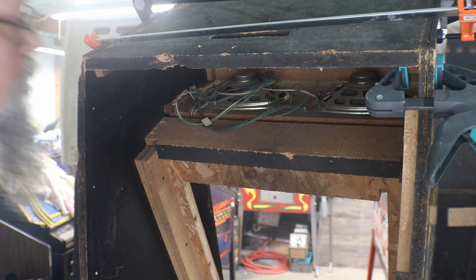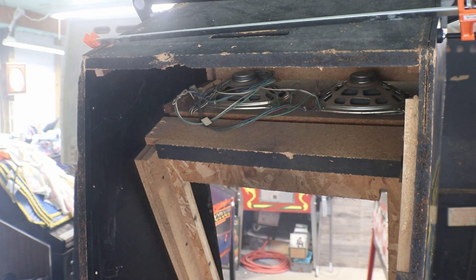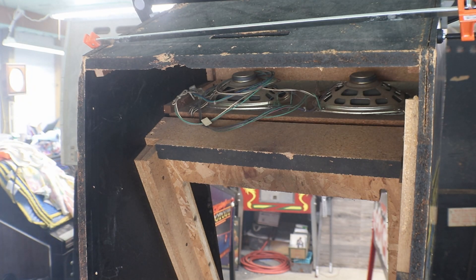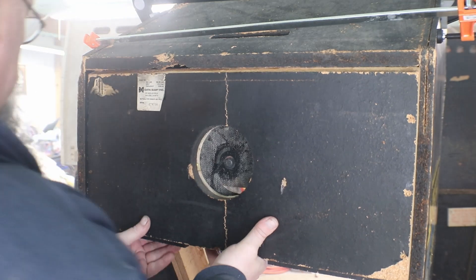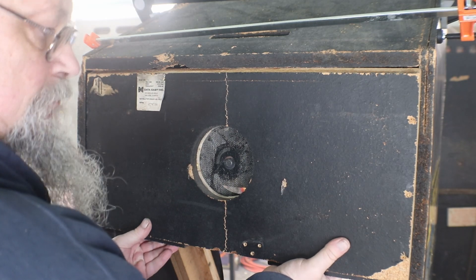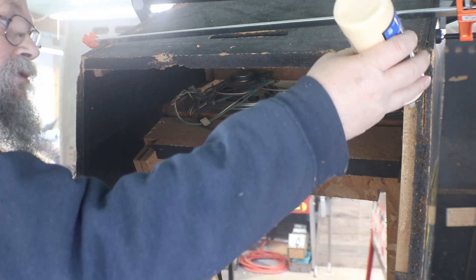Now all I have to do is get in there and clean up some of my glue. Let's test fit our back and hopefully it fits. Yep, it's going to fit - I've got the screen and fan on there. Let me answer a text and then we'll put that back on. Got that taken care of, so now we can get this glued up.